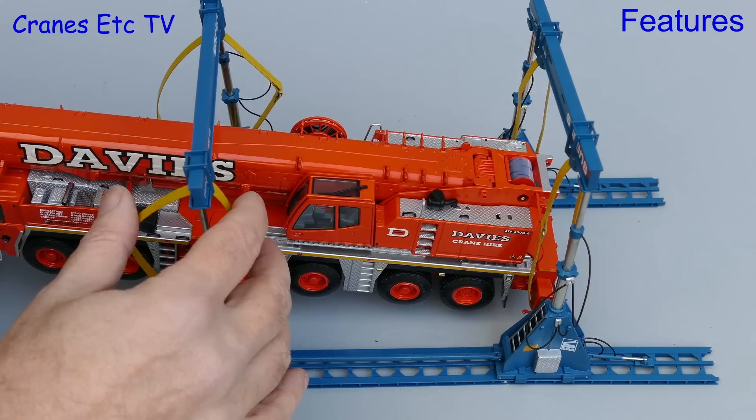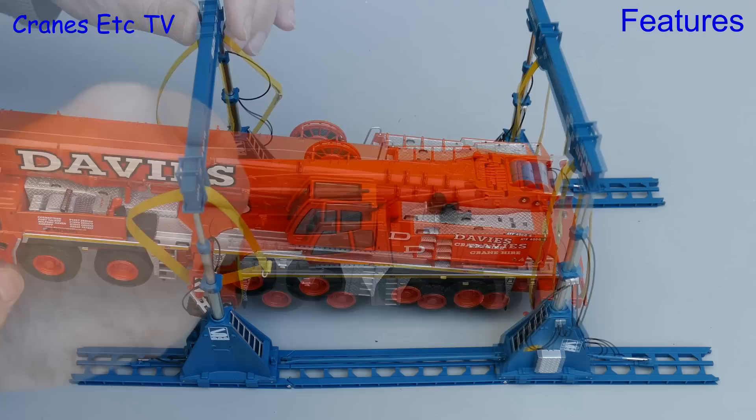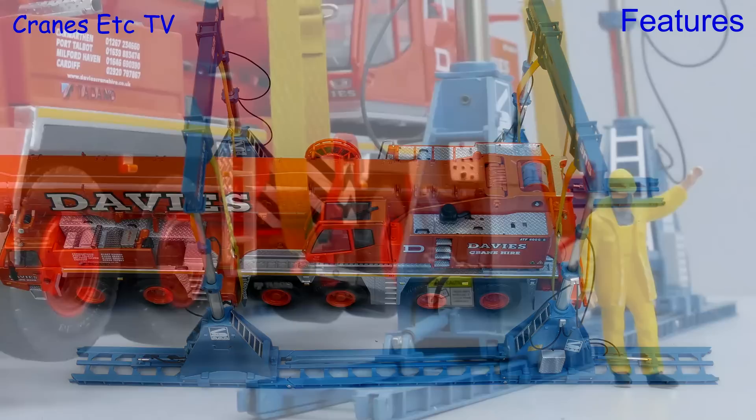Here you do have to be quite careful how you apply the load, because if you get it unbalanced or apply any lateral load at all it would all collapse in an impressive mess. But with it all set up correctly it does support the weight of the crane. And just to prove it we will move the crane about a little bit to see that it is hanging free. Actually when it is set up like this the lifting frame does look very impressive.